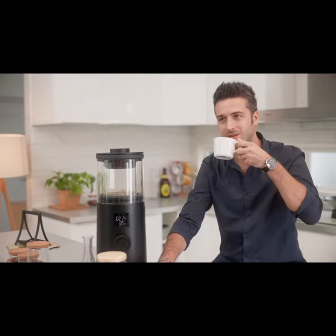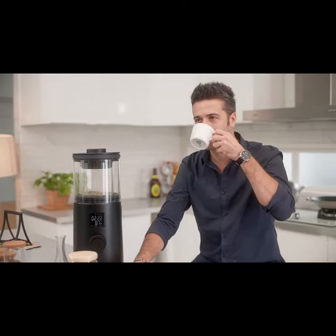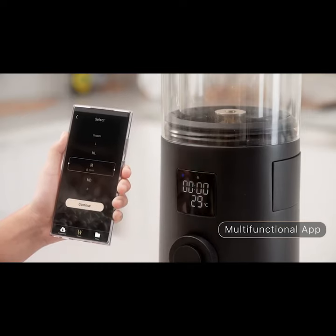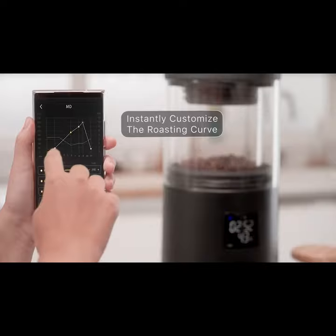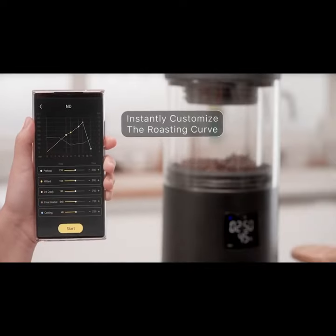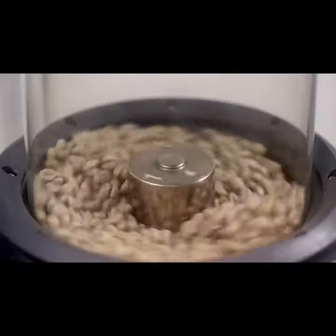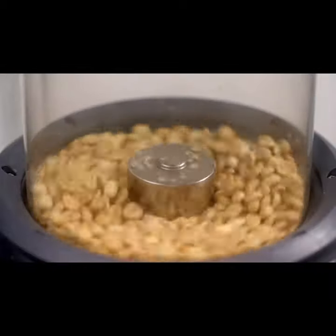Enjoy home roasting with simplicity, serenity and peace of mind. You can also customize your special recipes with the dedicated app. Adjust the roasting curve at any time. Fail-proof precise temperature control, allowing you to monitor the progress every step of the way.